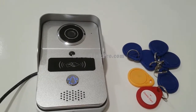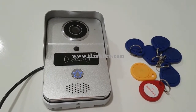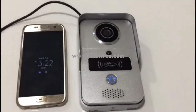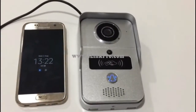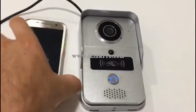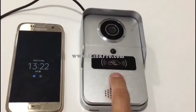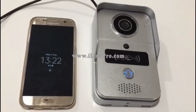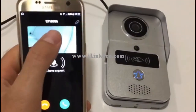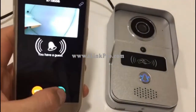Providing a solenoid lock has been installed. Here's an example of a notification on a Samsung S7 smartphone. I'm going to hit the call button and the Samsung, which is connected via Wi-Fi to my network, is going to receive the call. Very quick — it took about two seconds. I've already got a picture on screen so I know who's at the door.